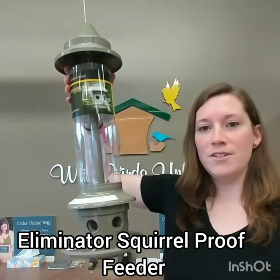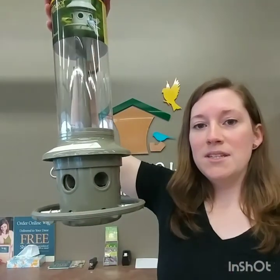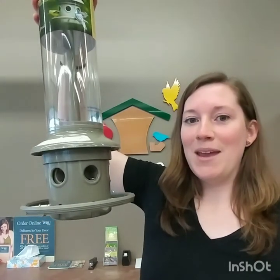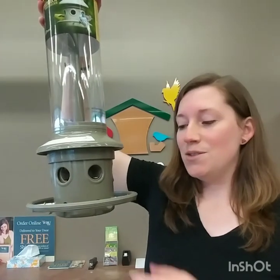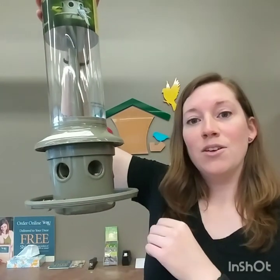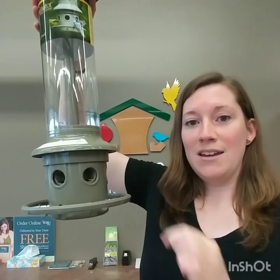I also see goldfinches at my squirrel proof eliminator feeder often. They can perch right on this ring. Sometimes in the summer people remove the ring — if you want to make it a bit trickier for grackles and starlings to feed at the feeder, this ring easily comes off and the goldfinch has no trouble just perching right on that port and eating from there. A little seasonal tip.